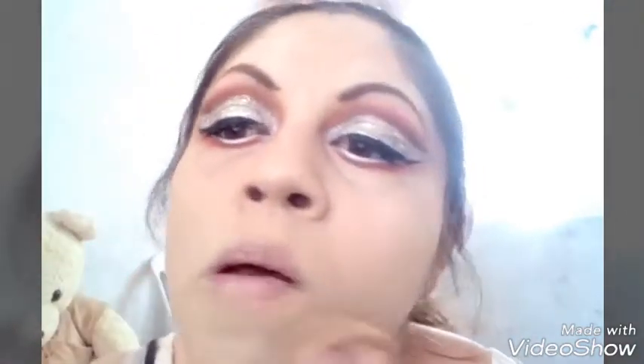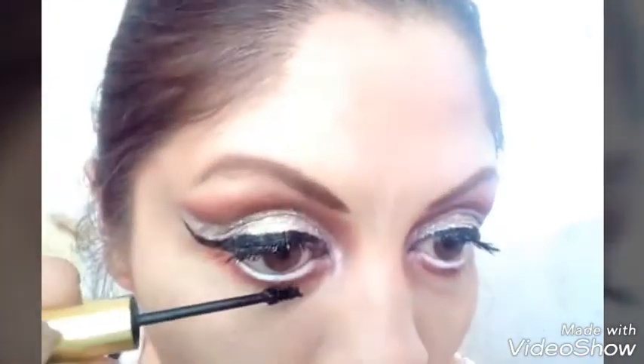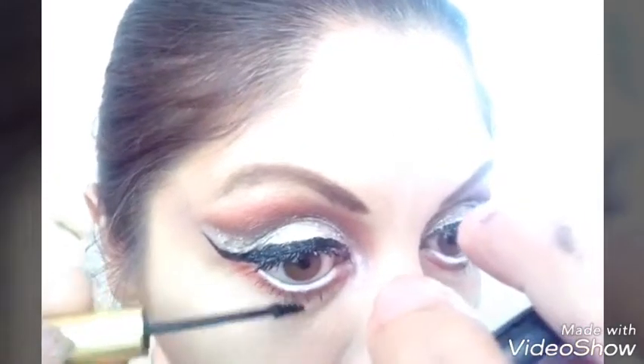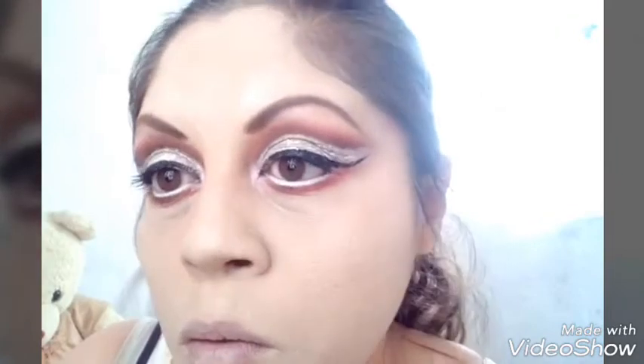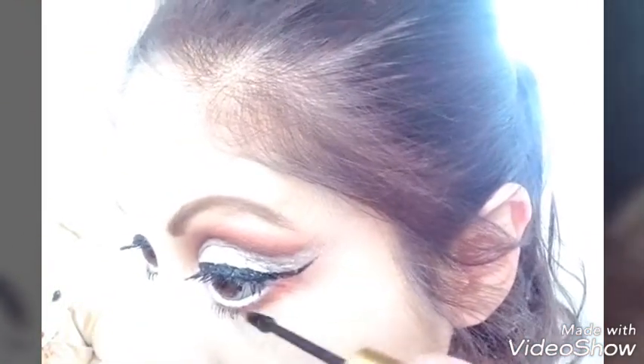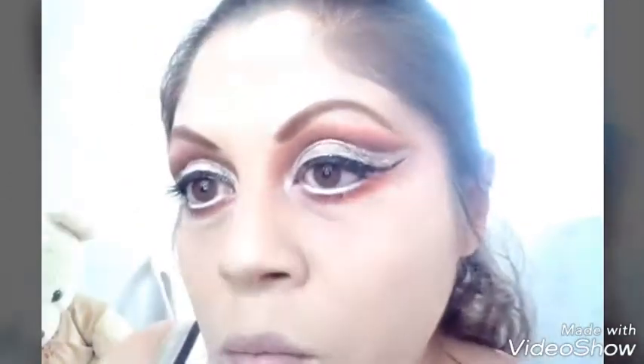Tomo el polvo traslúcido y lo compacto en todo el rostro para que nos dure más y no brille el maquillaje. Tomo el pincel precisión brush; me encanta esta máscara de pestañas para las pestañas inferiores porque te deja unas pestañas muy acomodadas y bonitas.